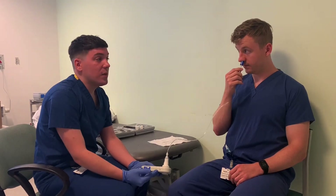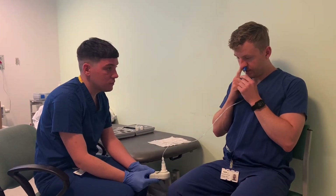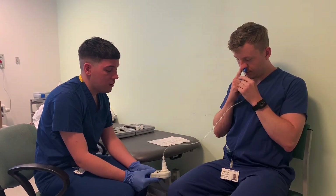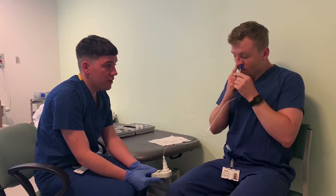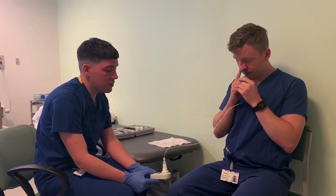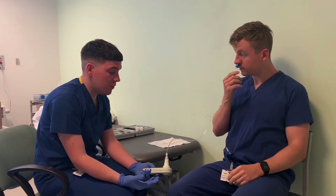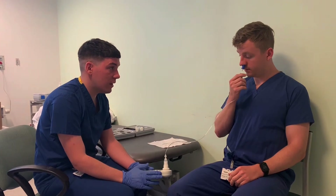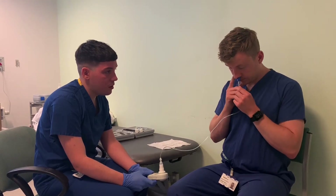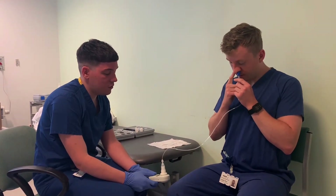We're going to do the exact same thing, but this time I'm going to get you to block your other nostril when we're doing it. Close your lips. Big sharp sniff. Very good — 156. So just take a rest for a minute. So when we're doing this test, we're generally looking for a value in males above 80 centimetres of water for it to be a normal value. So you're doing really well. Close your lips. Big sharp sniffing. Very good — 143.